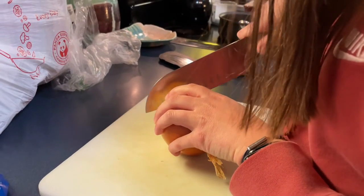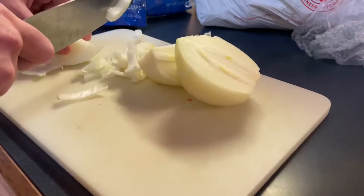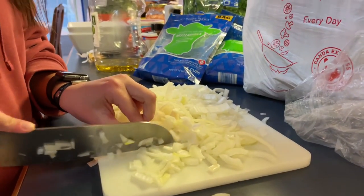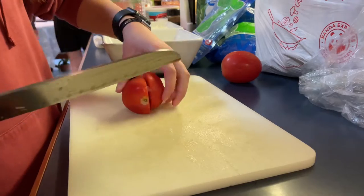First we are chopping up our onion. You want to get very fine pieces of the onion. Next we are also chopping up our tomato into chunk size pieces.